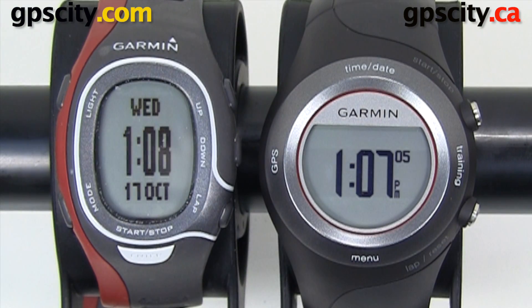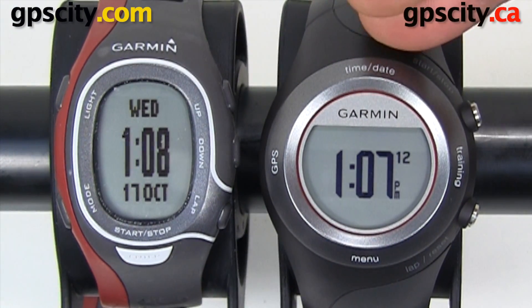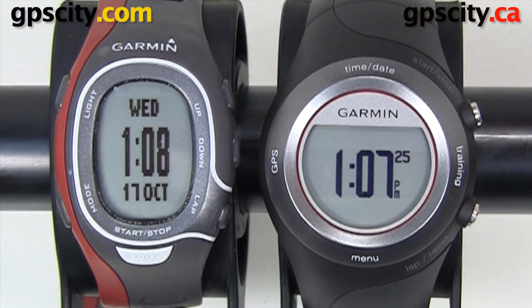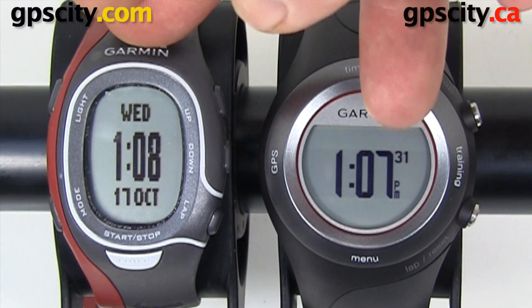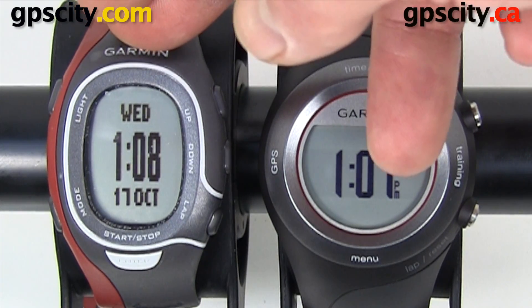When you compare the 410 to other Garmin watches like the Forerunner 60, it's definitely a more superior device because of the GPS capabilities. The GPS capabilities for recording distance and speed are going to get you more accurate info about your runs and training. However, the Forerunner 60 being non-GPS is a little smaller, so some people like it because it sits on the wrist better, but the data collected won't be as accurate.